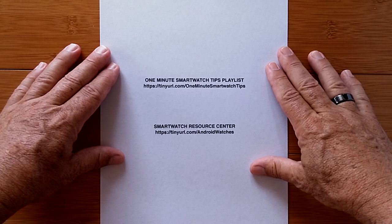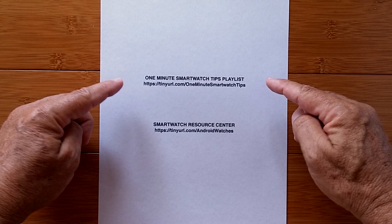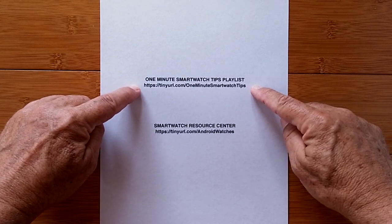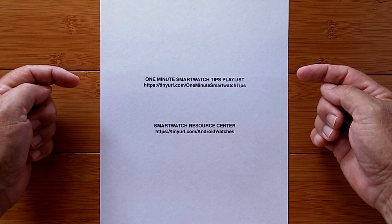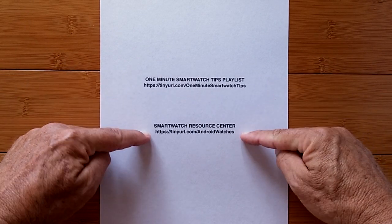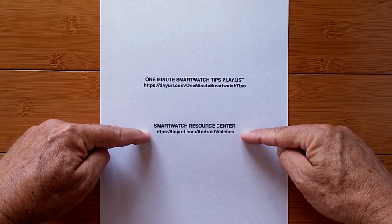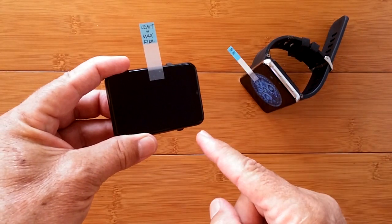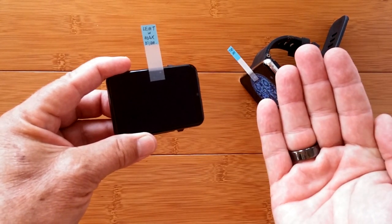Got a minute to learn something new about smartwatches? Your one minute begins now. I'm going to show you how to turn your smartwatch into a Wi-Fi hotspot, just like you've done with your phone.